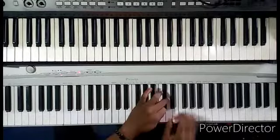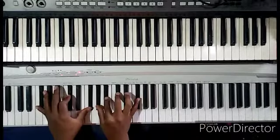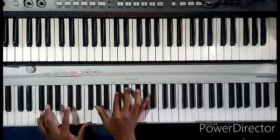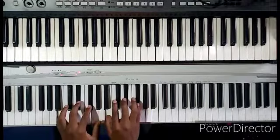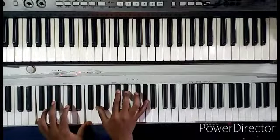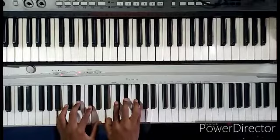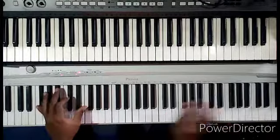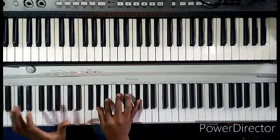One more time again — five. So let's say I'm doing a song with a very simple progression, one more time again.